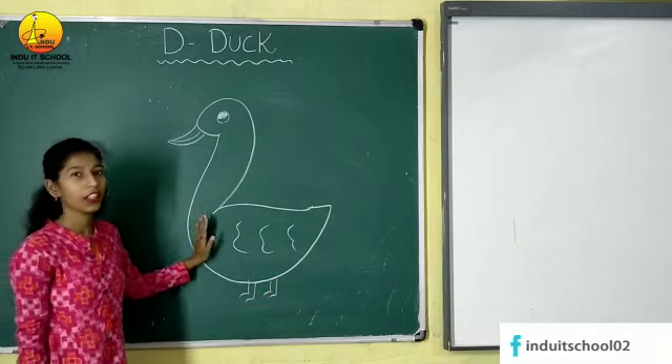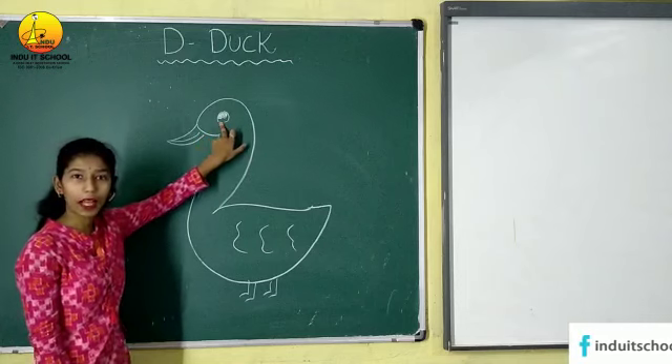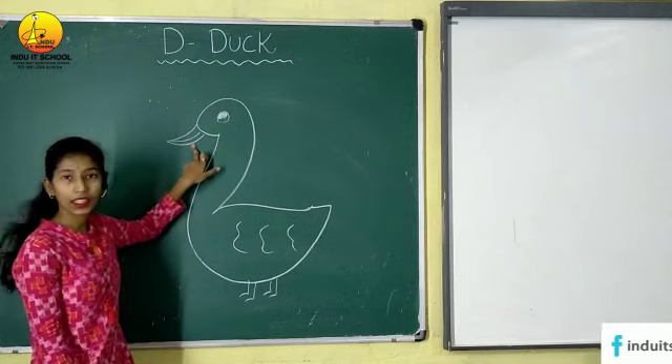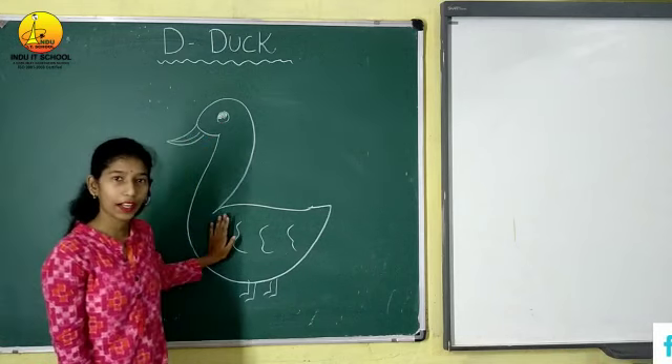So now this is duck. You have to do the colour also. In eyes you have to do the black colour. In beak you have to do the red colour and in duck you have to do white and blue colour.